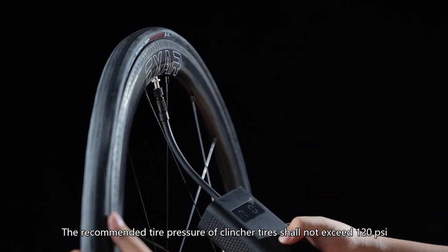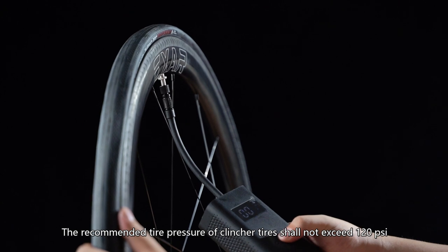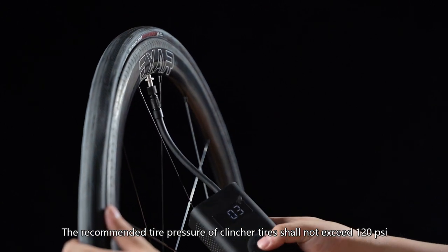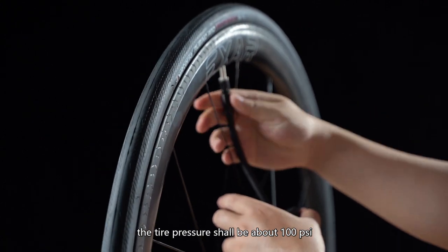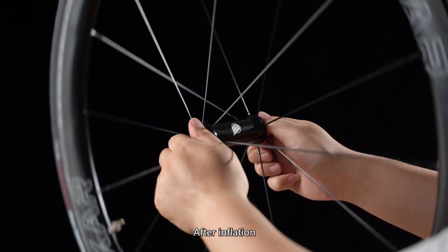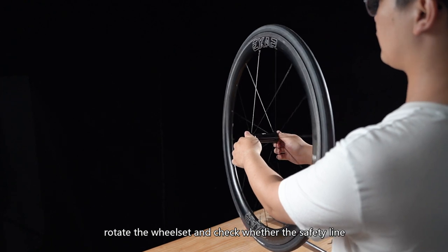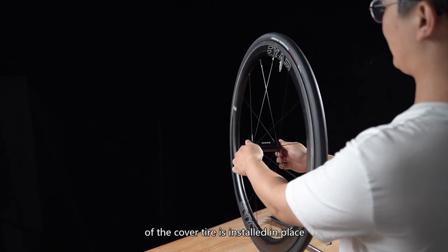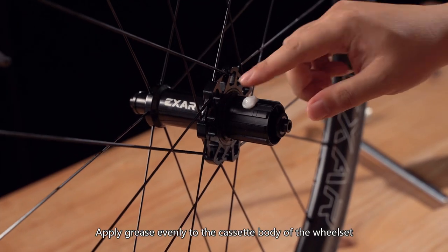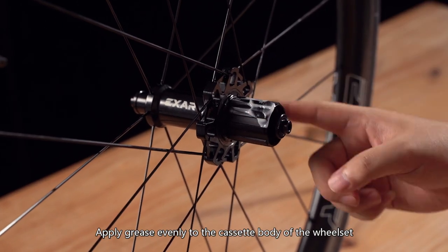The recommended tire pressure of clincher tires shall not exceed 120 psi. For comfort, the tire pressure should be about 100 psi. After inflation, rotate the wheel set and check whether the safety line of the cover tire is installed in place. Apply grease evenly to the cassette body of the wheel set.